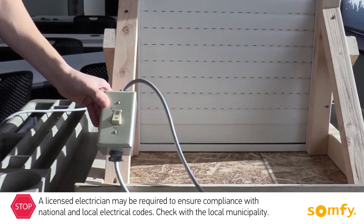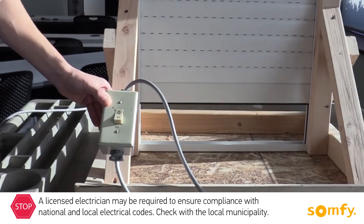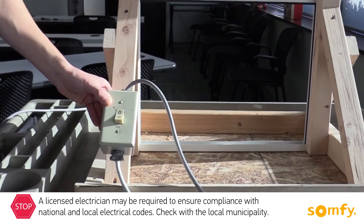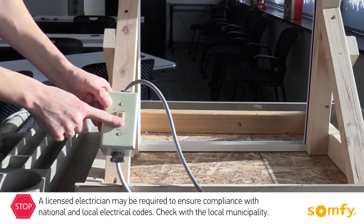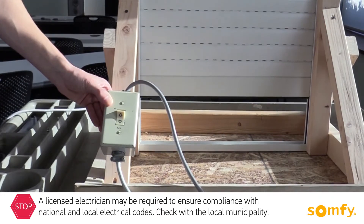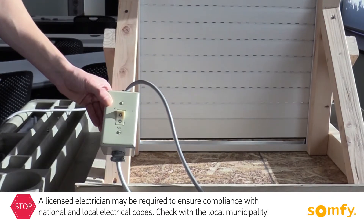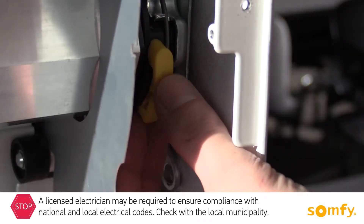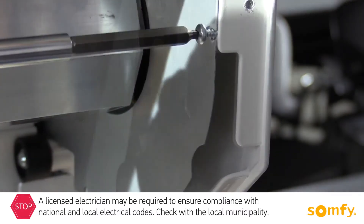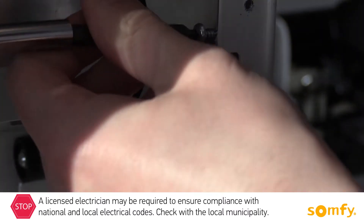Allow the motor to run in both directions until it stops at each limit position. To change the position, press the limit switch for the limit you wish to adjust, bring the shutter to the desired position and release the limit switch. Once you are done with the limits, replace the protective cap. The limits are set and the shutter is ready to be wired to power in a SOMFI switch of choice.